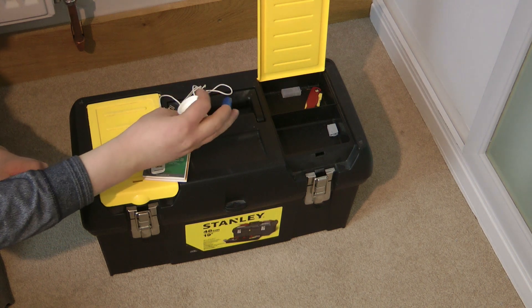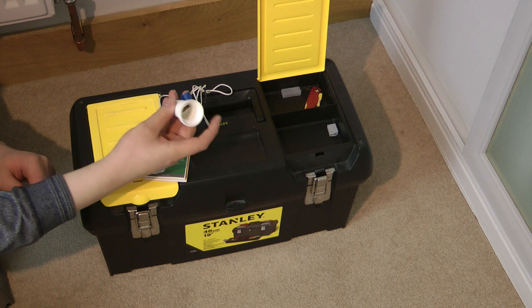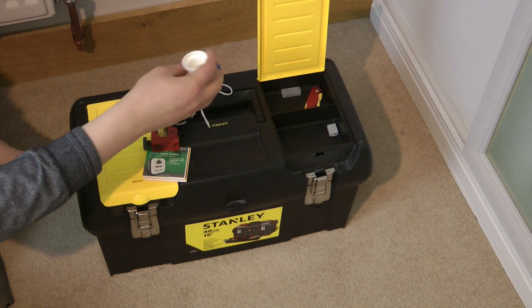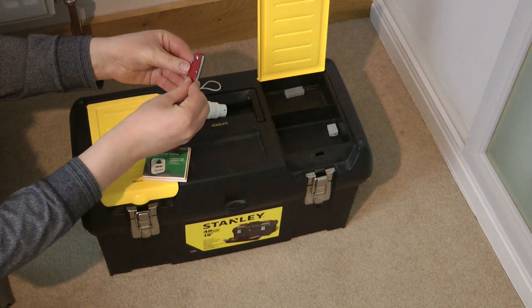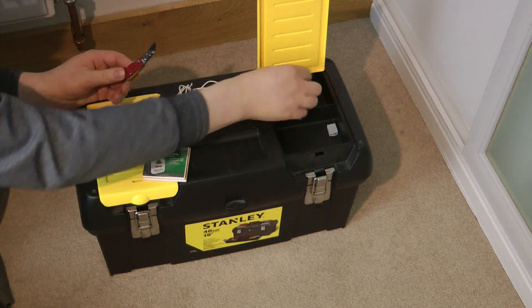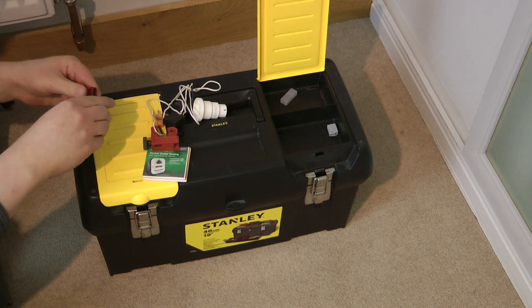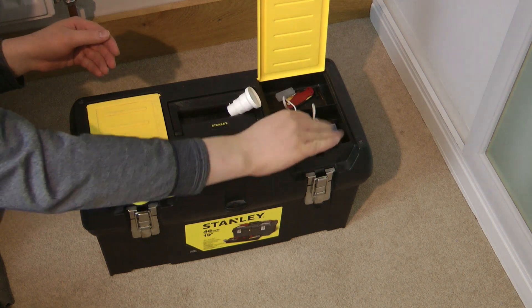We have a BC to ES lamp adapter — not something I use very often, but I have it in here for if I ever need to access it quickly. And then lastly we have a mini Stanley/exacto knife along with some spare blades. That concludes what I've currently got in my two compartments of my main electrical toolbox.